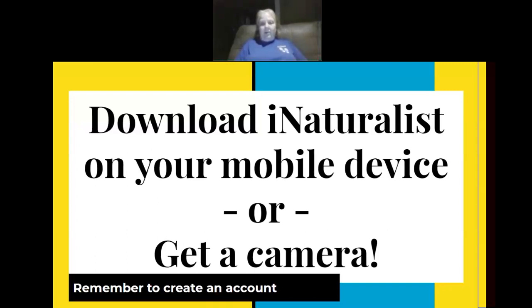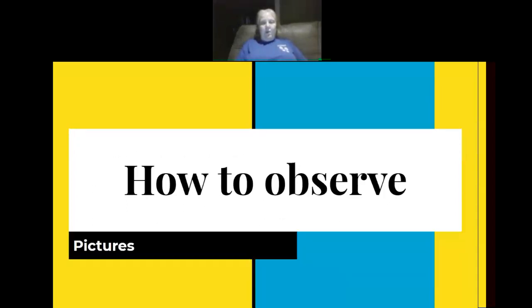If you haven't already, you need to have iNaturalist on your mobile device, or you can use a camera, and you need to create an account. I think most of you have already done that. If you are a new student in new training, we've already been over some of this — it's going to be review for the old-timers.